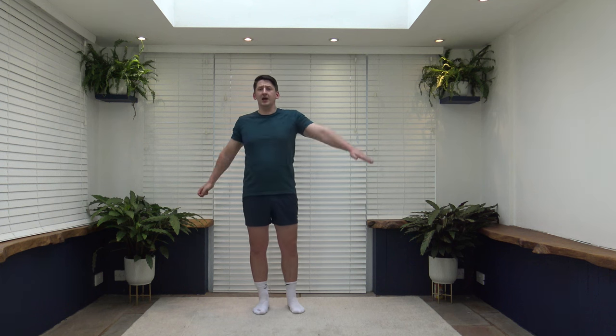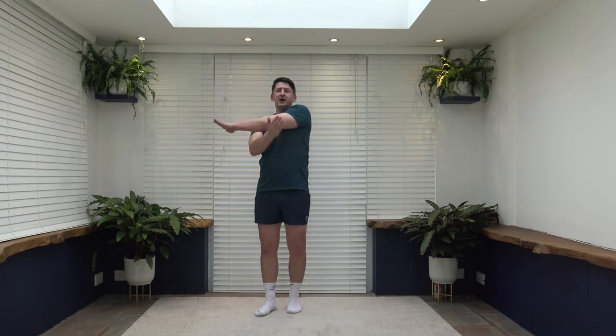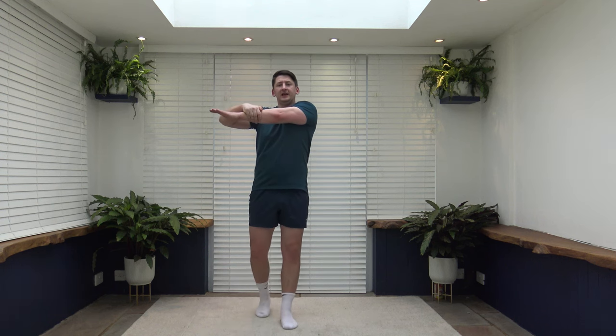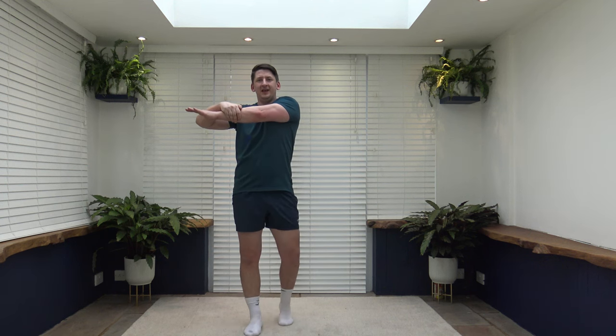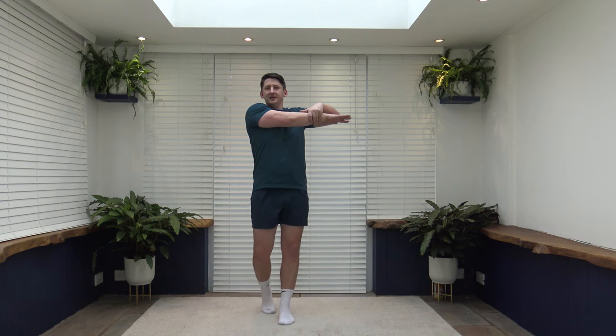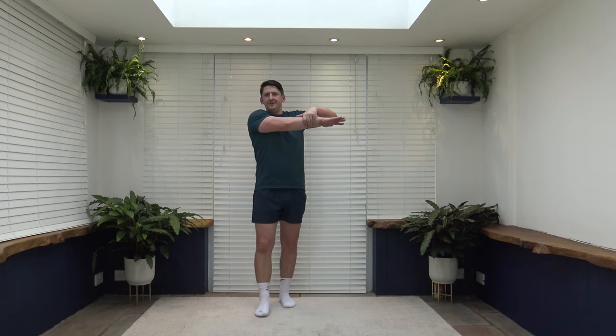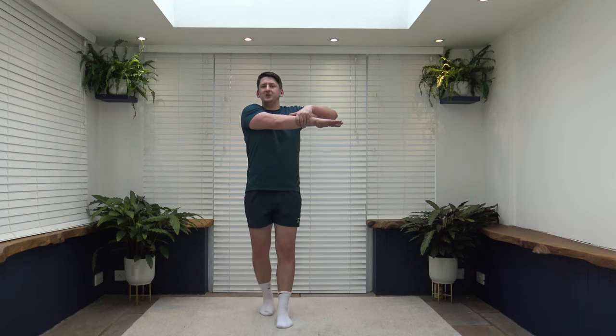Bring it to the middle — we're going to do some upper body stretches, starting off with the shoulders. Bring the arm across the chest with the elbow arm through. If that's too much, arm over and gently pull across. Keep that core nice and strong, head facing forwards. Stretch out those shoulders, those deltoids. Lovely — changeover, arm over, gently pull across. Making sure the head is freely moveable.